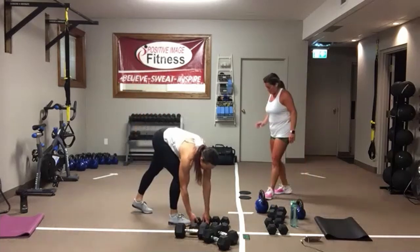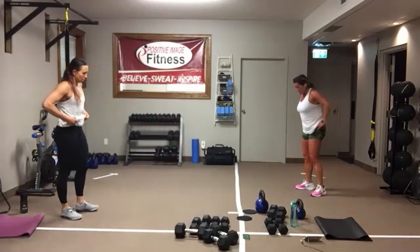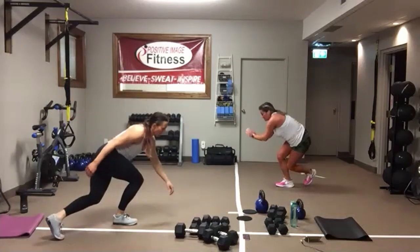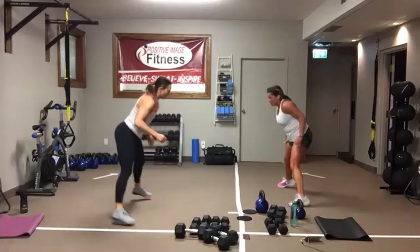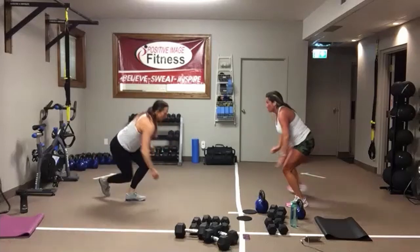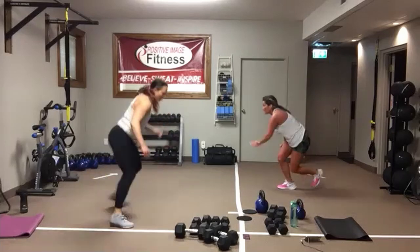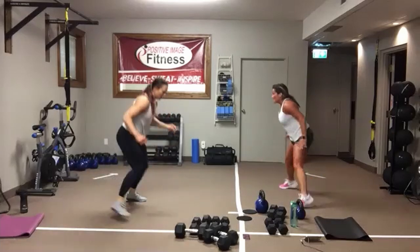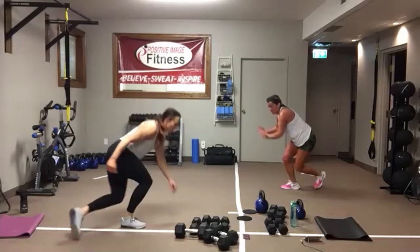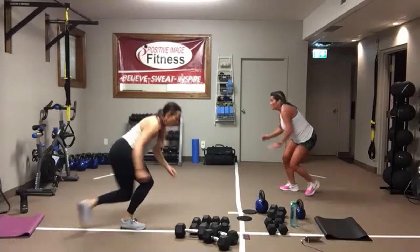Skaters. Whatever option you want to do, stay low. Think of yourself like a speed skater — stay nice and low, keep the work in the legs. Find a focal point, it helps with your balance. Shift that weight to that leg, make it work. We've got five seconds. In three, two, one.